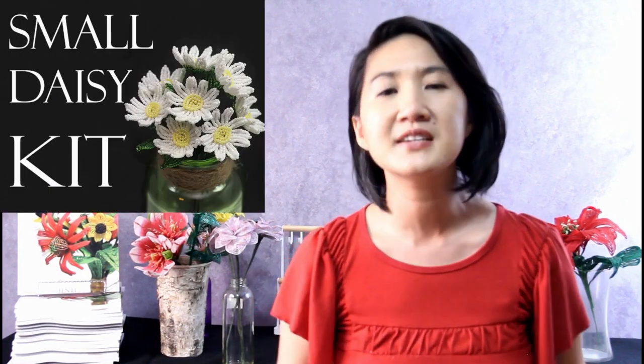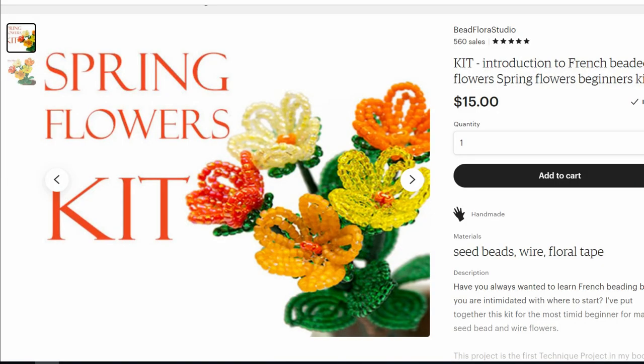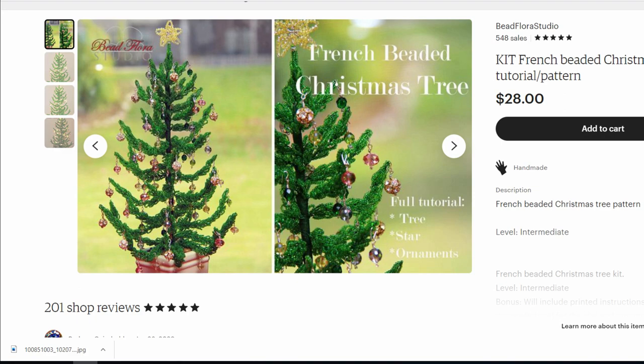Are you feeling excited about French beading now? Hit the like button if you found value in this video. I've put together a kit for the small daisies and listed it in my Etsy shop — some of you have told me that affording all the wire and materials is holding you back, so I made these affordable kits with everything you need. I've also listed kits from the Bead & Button Show in my Etsy shop since it was cancelled this year due to the pandemic. Don't forget to join me in the Beaded Flower Facebook group that I run with Lauren Harpster. Subscribe to my channel and hit the notification bell so you can be notified whenever I upload a new tutorial. Thank you so much for watching and I will see you next week!